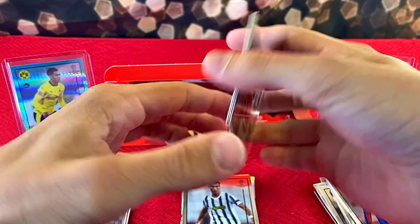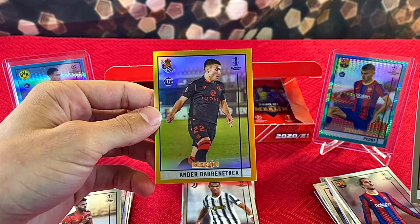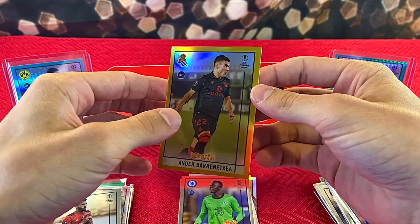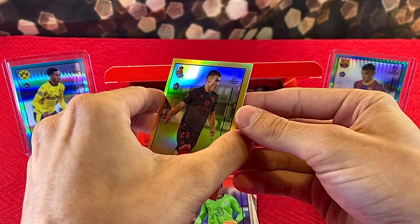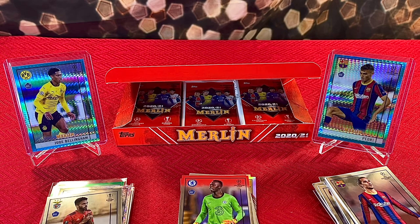We have Joao Cancelo, Eduard Mendy, and our gold is Ander Herrera numbered 4 of 50 — very very short print, very beautiful looking card too. We'll top load this one since it's numbered out of 50. I'm gonna have to do some research on my man right here, but I'm happy to pull this card. It's nice to get a numbered rookie.